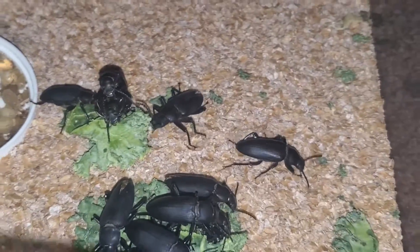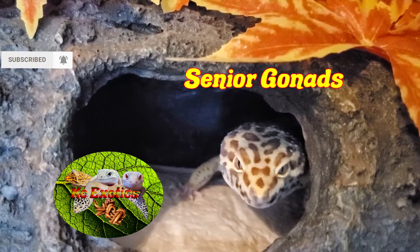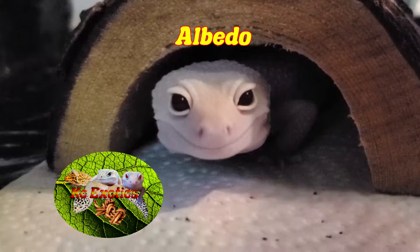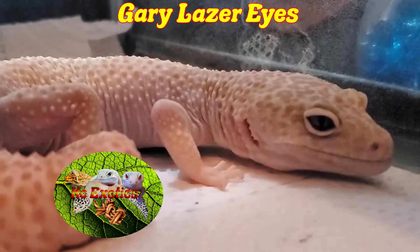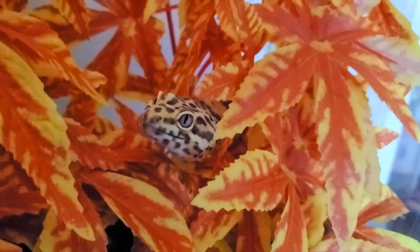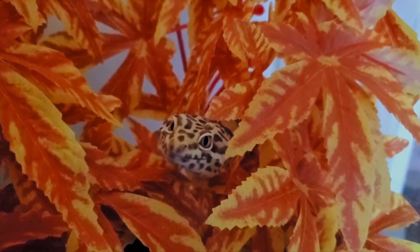Alright guys, that about wraps it up — everything you need to know about breeding these little critters. I hope I did the topic justice and made a better, more informative video than the first. If you have it in your critter-loving heart, give this video a like, a subscribe, and hit the bell icon for more videos in the future. And as always, from the Gizzards and I, have a wonderful day. I'll see you in the next video.